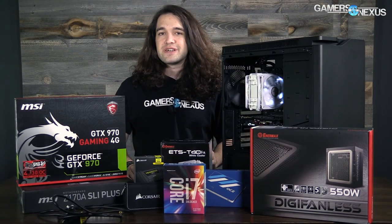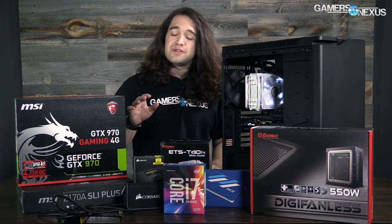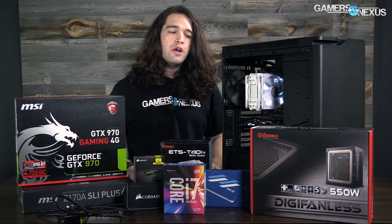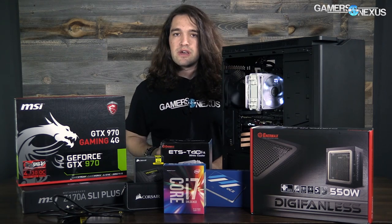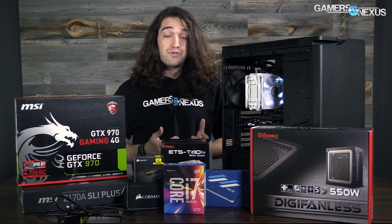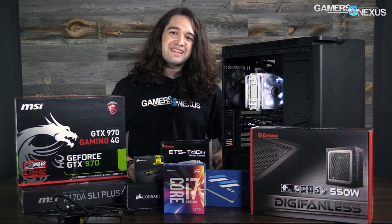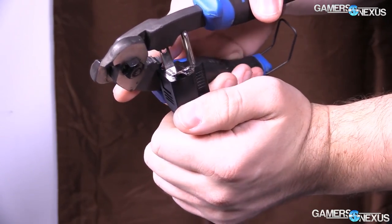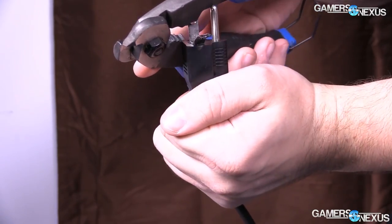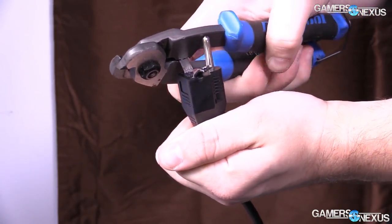Tools for a PC build are extremely limited, easy, and accessible. You probably have them already: a Phillips screwdriver, and an ESD anti-static wrist strap that grounds you if used properly. A lot of people don't use it correctly, so view our previous content on anti-static materials and setup to see how to build one of these cables and use it correctly.